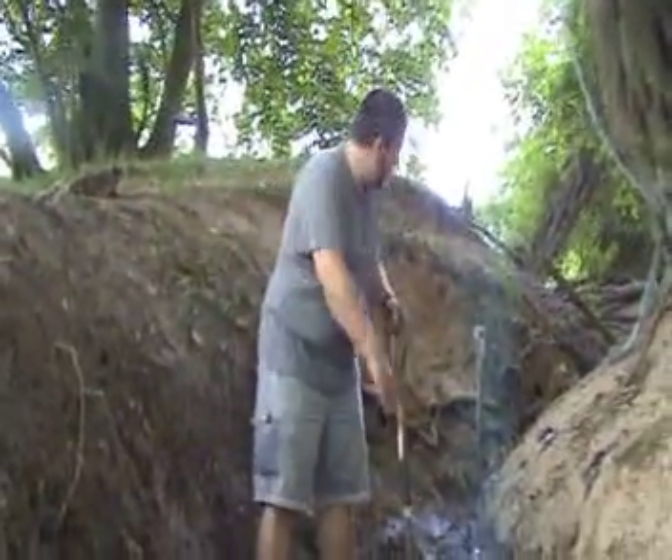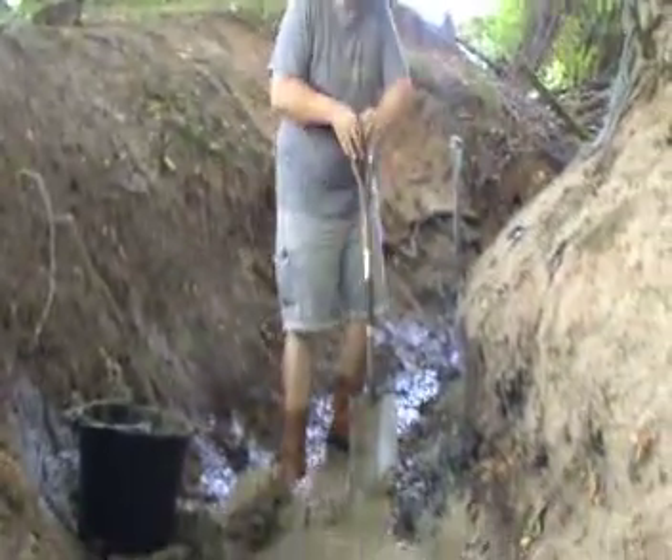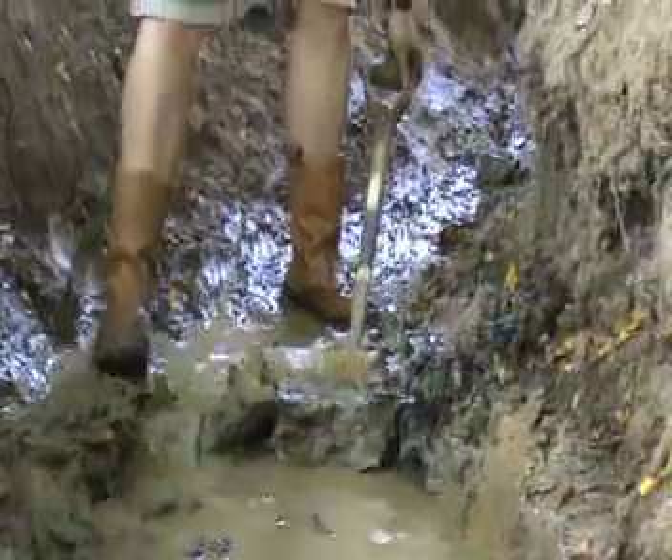We're doing the stream some good as well, because we're deepening the bed. The water will flow more readily — doing good all round. Absolutely fantastic.